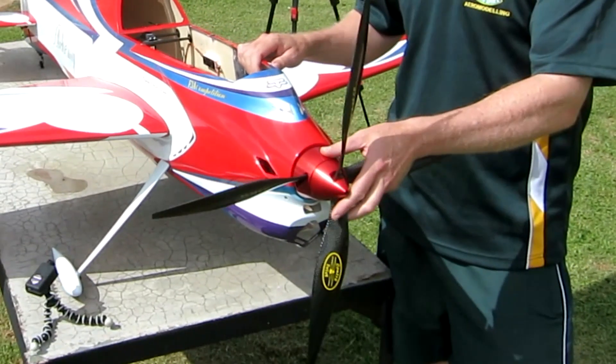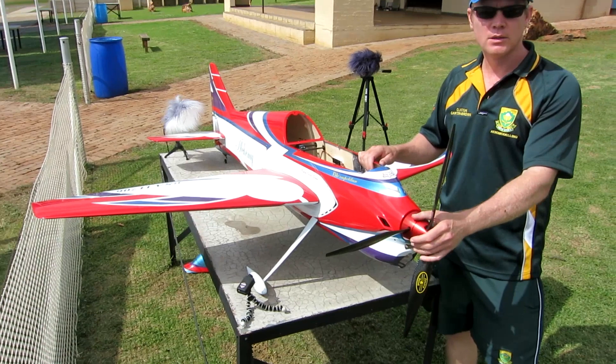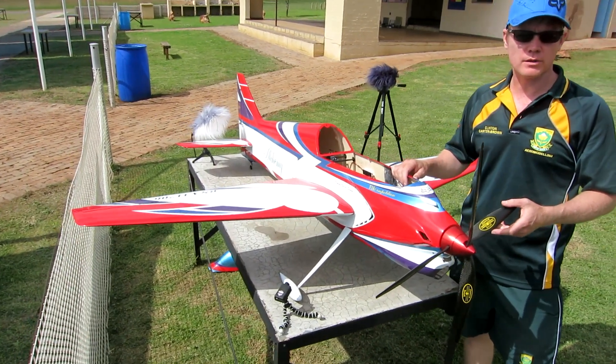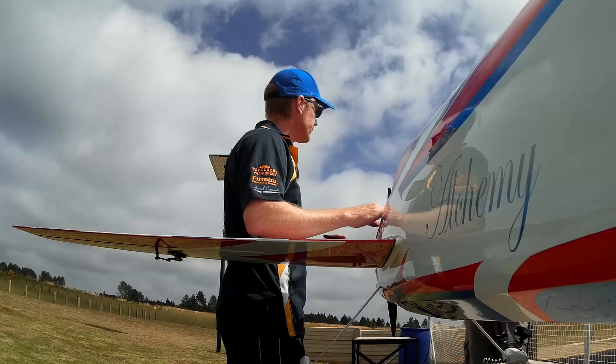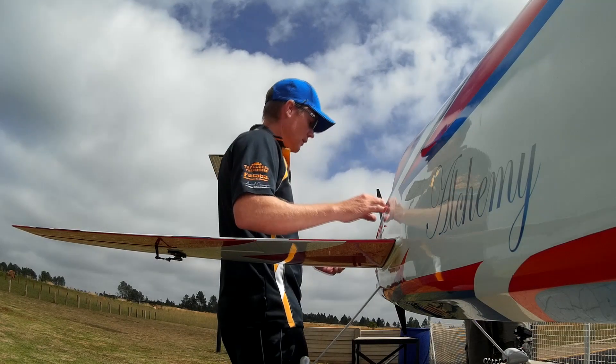This power propulsion system is in the region of about 3 kilowatts maximum power, which is really a huge amount of power considering the weight of the aircraft. I see you've got props that are like a double set of props — can you talk about that?